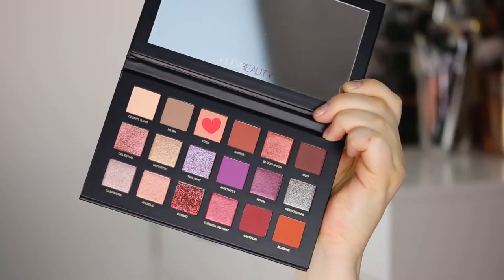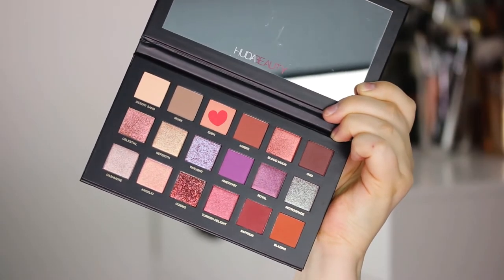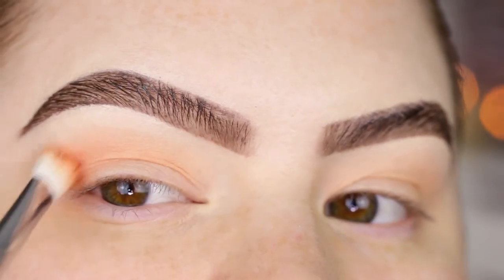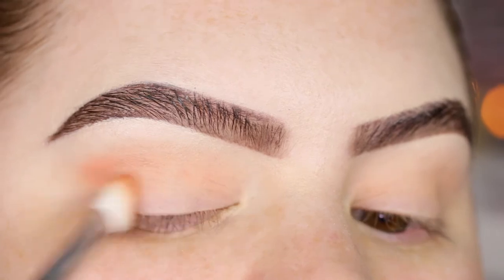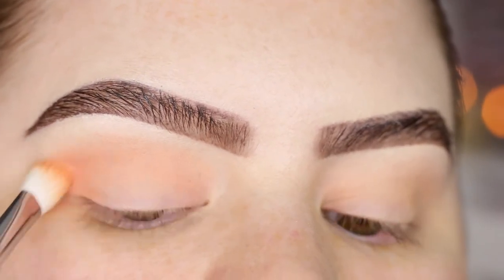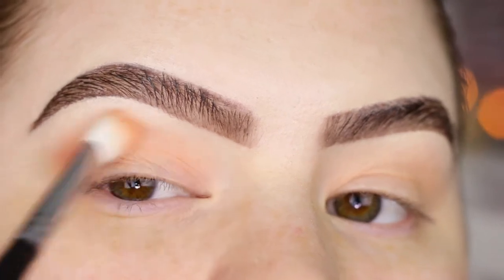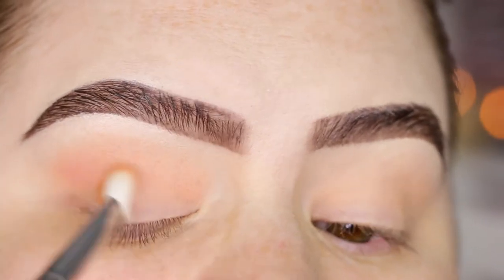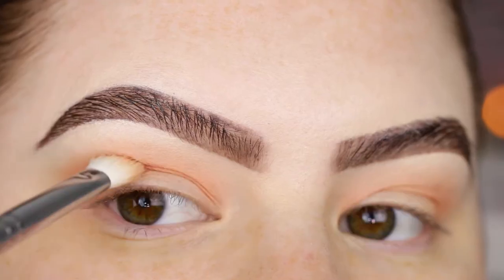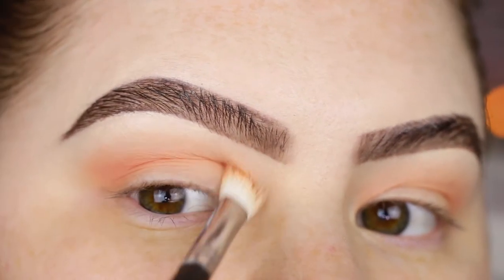With that same Morphe brush I'm taking the shade Eden and again focusing that on the crease. You can see that desert sand is definitely helping because I don't really have to do anything to make a seamless blend. I can get a little bit more of that shade, and instead of turning the brush like this I'm turning it more like this so I can really get into that crease.